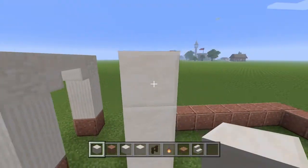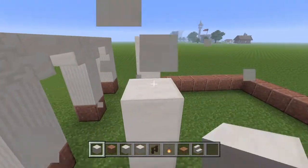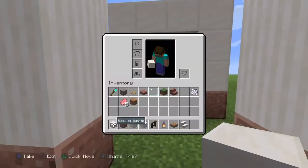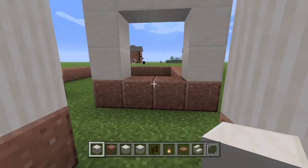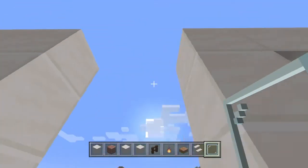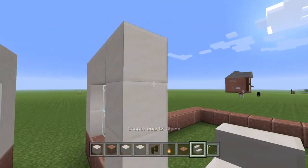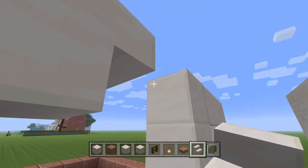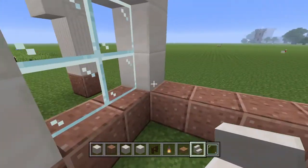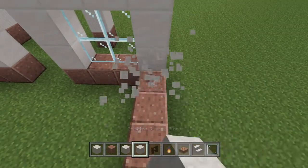We can put in two 2x2 windows right there just like that. Let's get the glass and fill those in. Then we can also take our quartz stairs and put in a little arch over the doorway — this is going to be the main doorway and the only doorway actually.